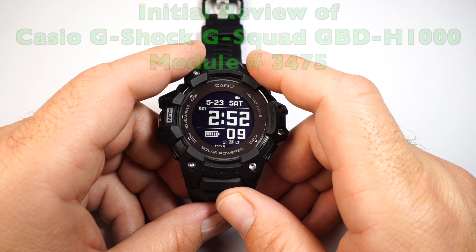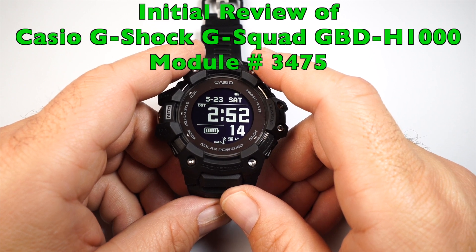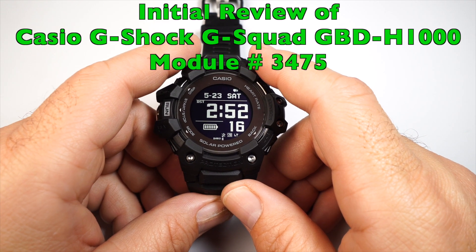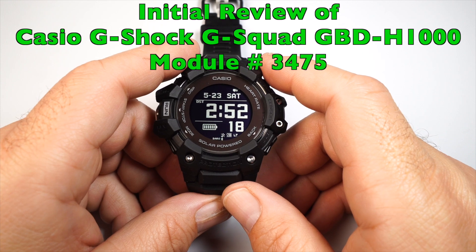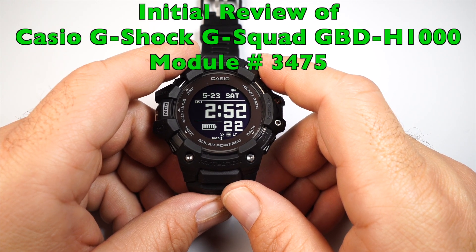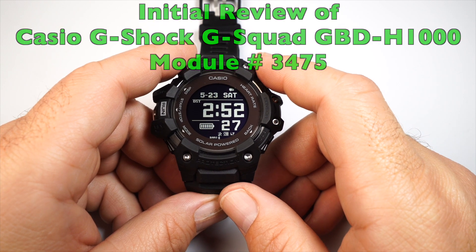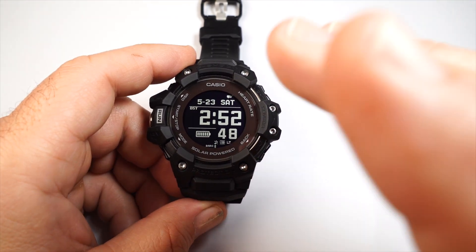Hello everybody and thanks for checking out my review today. I'm going to be going over the Casio G-Shock G-Squad GBD-H1000. If you want to look up the instruction manual on this, do a Google search for Casio module number 3475 — I'm also going to put a link to that in my description.